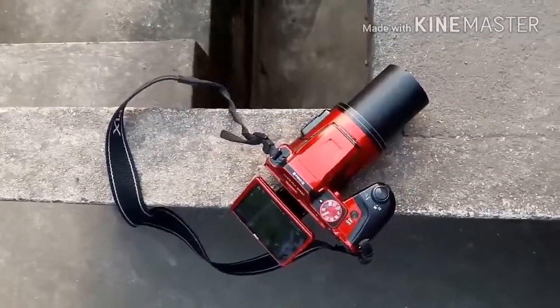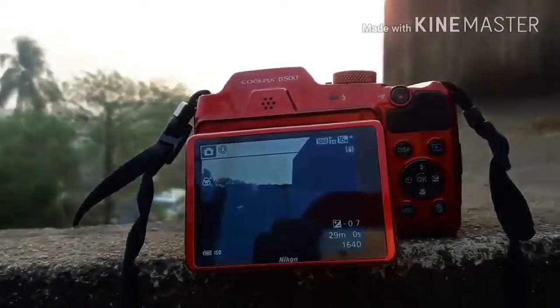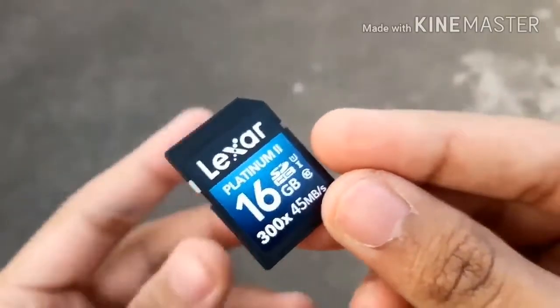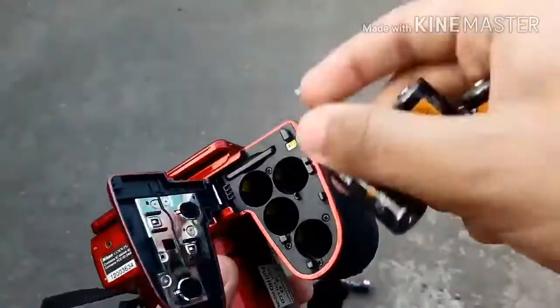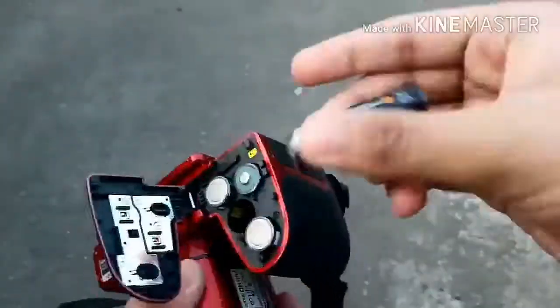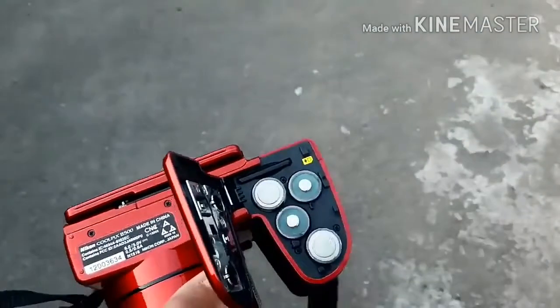The Nikon B500 weighs 19.1 ounces (541 grams) with batteries and memory card. The B500 accepts SD/SDHC/SDXC memory and also has 20 megabytes of internal memory.